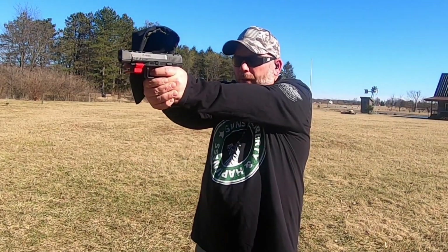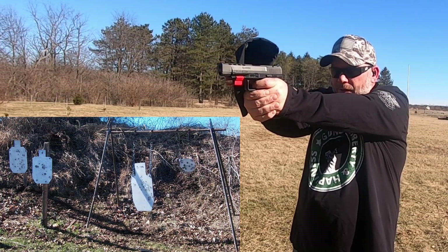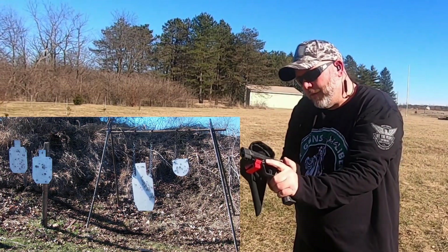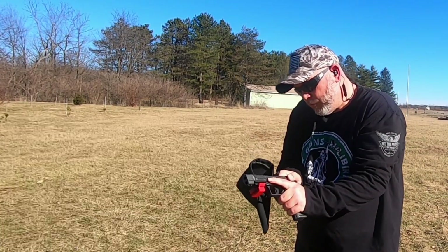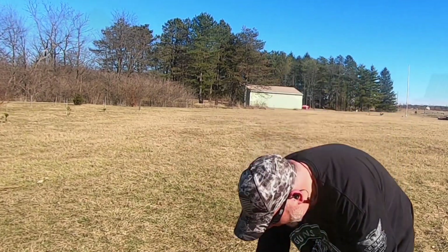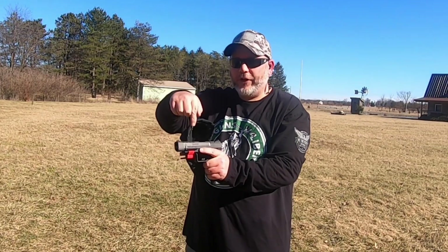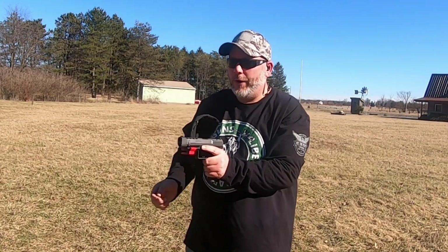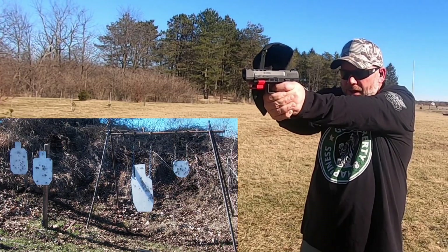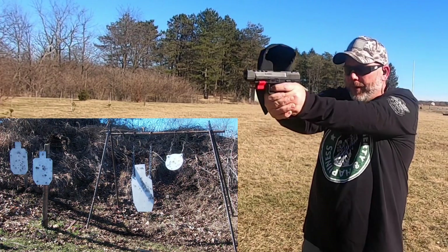Let's see if we can take that small plate with this. That one didn't go off — the primer wasn't struck. I put it back in the magazine; I'll chamber it as the next round so we can try that small plate again. Okay — this is the one that didn't fire. It fired that time and we popped the plate.